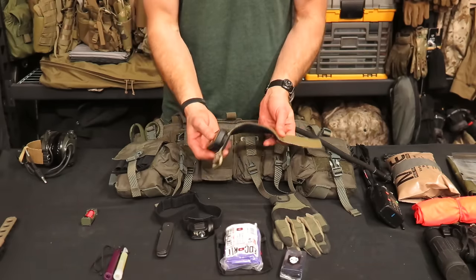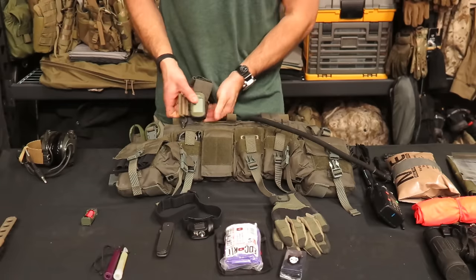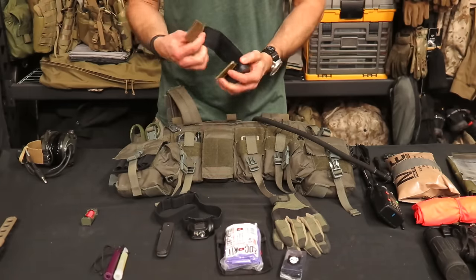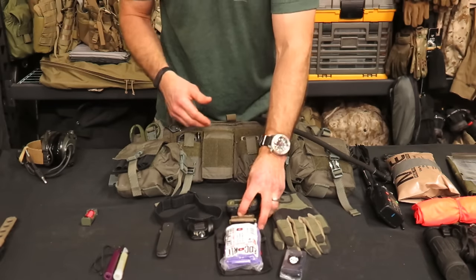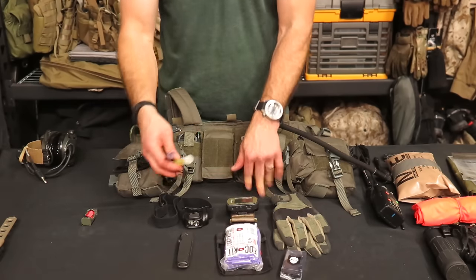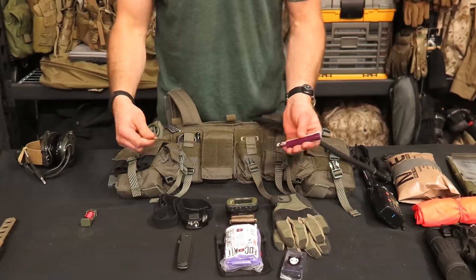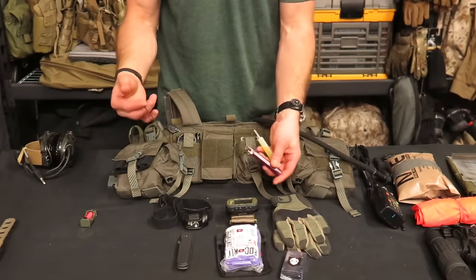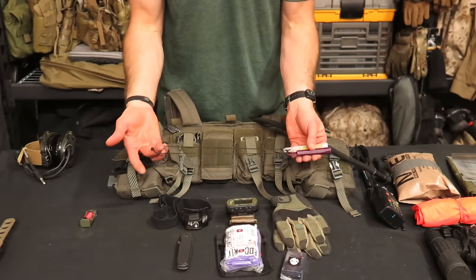Not only can I wear it on the wrist, but I can strap it around my chest rig if I need to get it off my wrist for a purpose. It's easy to take on and off. I also carry the GPS in a pocket using something like nunchucks — I came up with this on the fly. I took an IR chem light and a green chem light and put them on either end of a piece of dummy cord, so I can spin them around like a buzz saw for signaling.